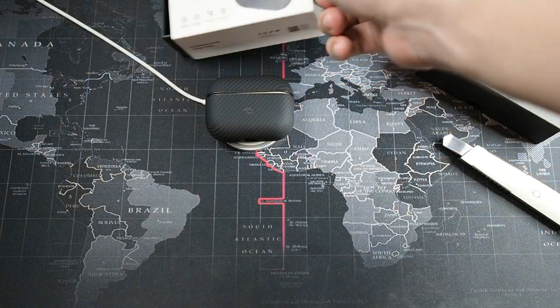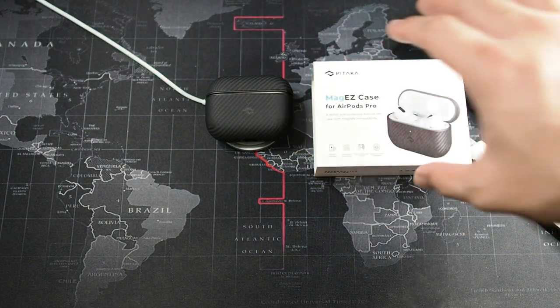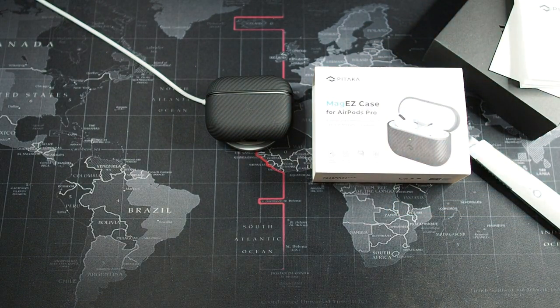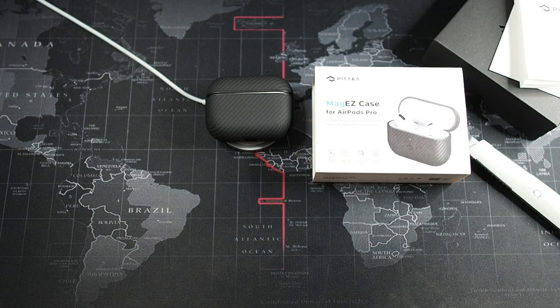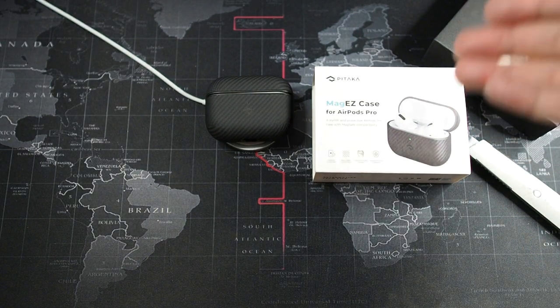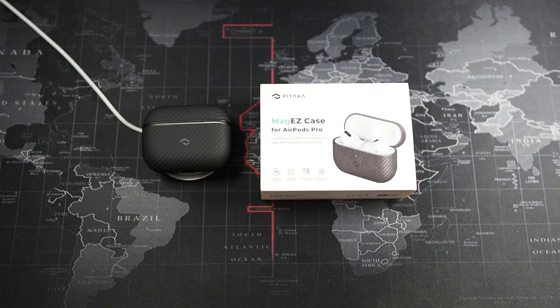I'm actually really impressed with this MagEZ Case for the AirPods Pro. The third-generation AirPods is already out with built-in MagSafe, but since there is no successor to the AirPods Pro at this moment, this is the best option you have.